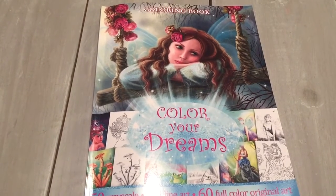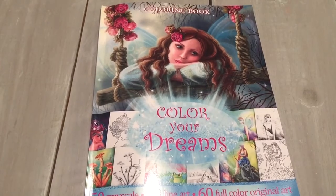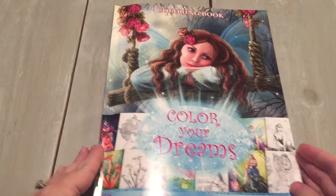Hi everyone, it's Jennifer from the Creative Coloring Group and Jennifer Schaeffer Art. Today I'm here to show you this beautiful new book by Elena Lazarova and it is called Color Your Dreams. This is a beautiful book. I'm gonna flip through it and show you these images — you're really gonna love it.